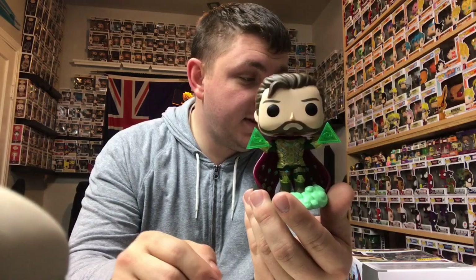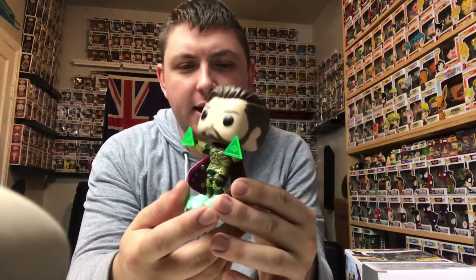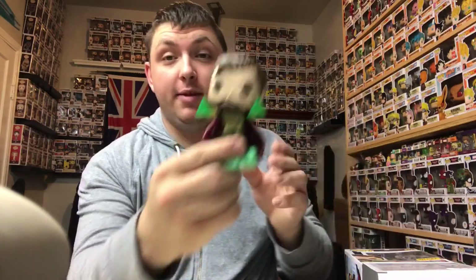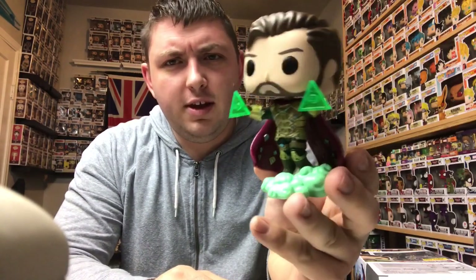If you can still get this at your local Hot Topic, I suggest buying it. Hot Topic exclusives — they might do a re-drop of it, but after that this is a good pop to get. Its value will go up, and the fact that it dropped before the movie means that once the movie airs, people are going to look for this pop and its price will go up. The regular Mysterio pop will probably drop close to the movie, so if you need this pop, find it and buy it now, because later you're not going to want to spend $30 or $40 on it.